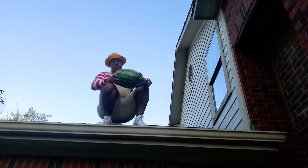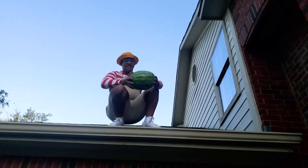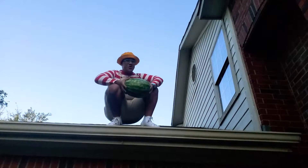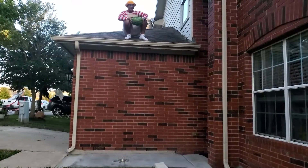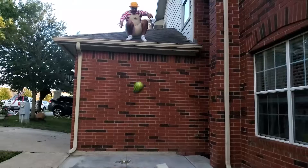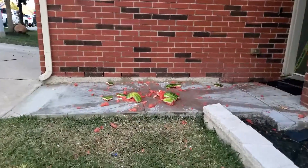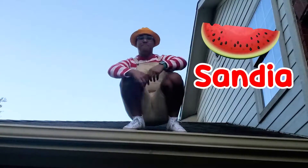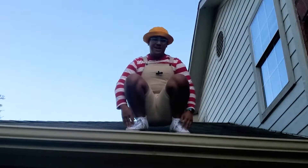Whoa, this watermelon, sandía, is really heavy — pesado! Let's have a little fun. This time I'm going to help gravity, gravidad, a little bit by throwing it down. Are you ready? Count to three with me — en español — uno, dos, tres — gravidad! Wow, that watermelon, sandía, splashed all over the place! Poor watermelon, sandía.